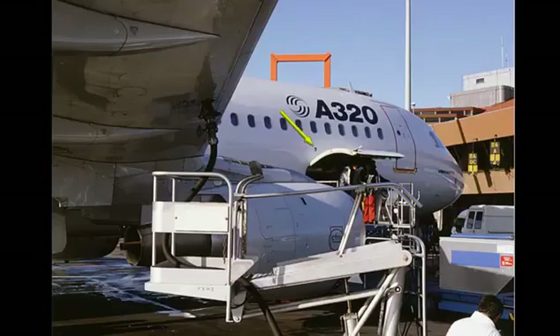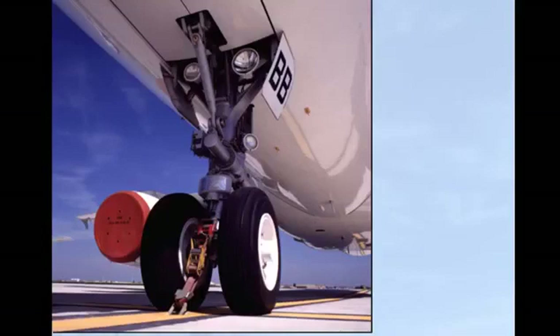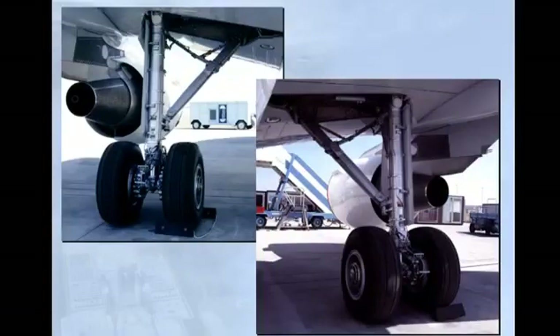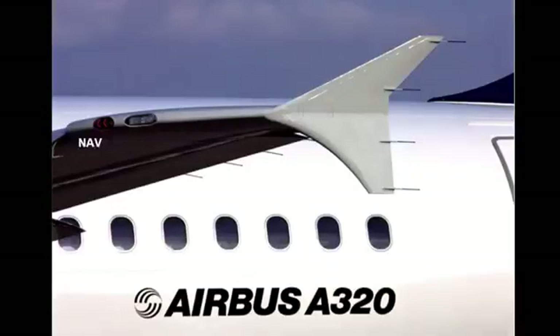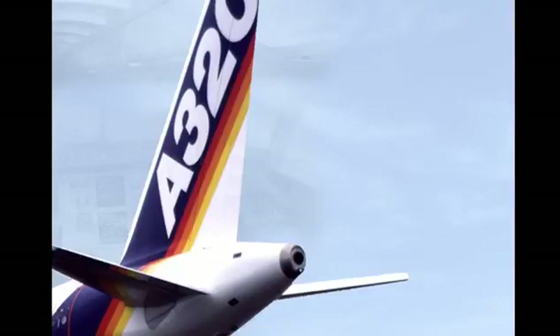A wing light is fitted on each side of the fuselage. Two red beacon lights are installed — one on the top of the fuselage and one on the lower center fuselage. A landing light is fitted under each wing, close to the main landing gear well. The lights are in their normal retracted position. Two sets of navigation lights and a strobe light are installed on each wing tip. Just below the APU exhaust, there are two white navigation lights and a strobe light.